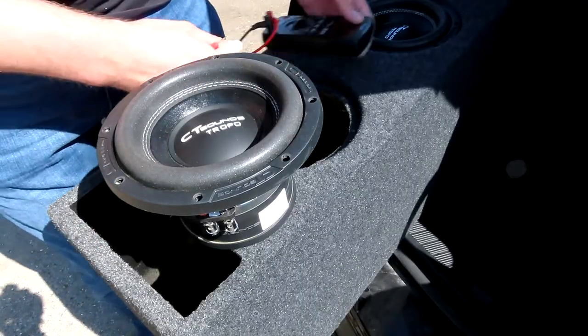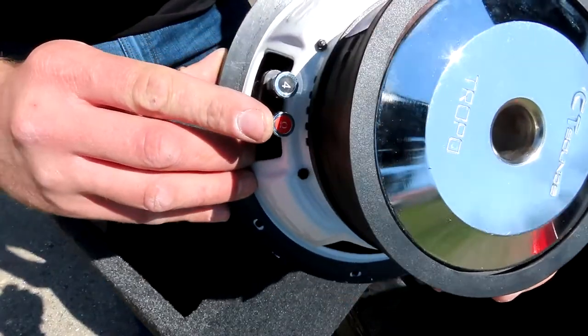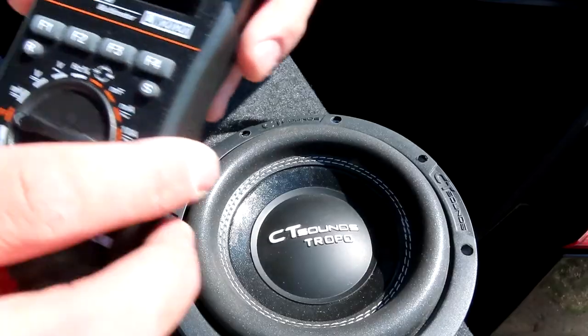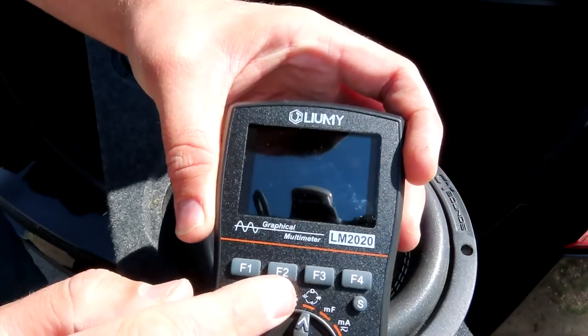On these CT Sounds woofers, on the bottom it will show right here by the coil how many ohms it is. In this case it is a dual 4 ohm, so we're going to check for that. You'll take your meter and turn it to the ohm setting right here.